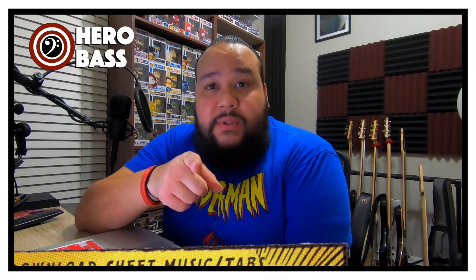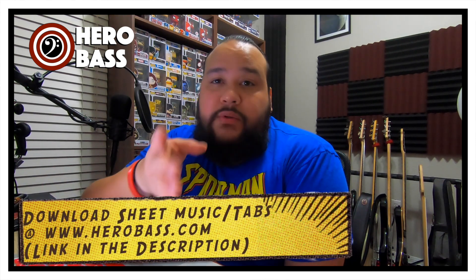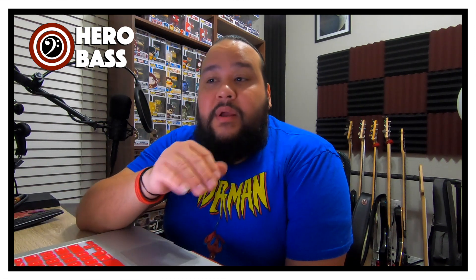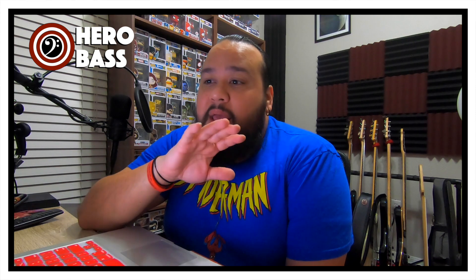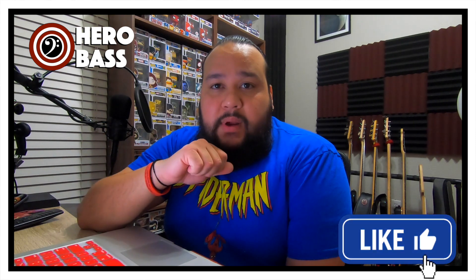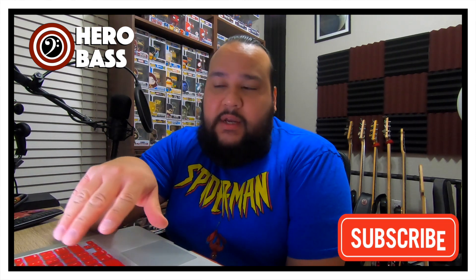Walking bass line — you guys are going to see it here. There's also a downloadable document right over here. You can go to herobass.com; there's a link in the description below which will take you there, and there's a bunch of downloadable stuff. We're going to have some of this material there, including that drum track I made that you can also use for your practice purposes.